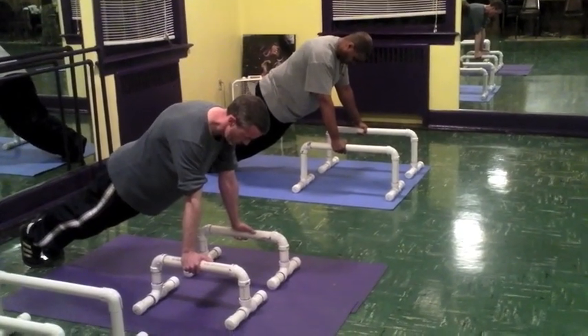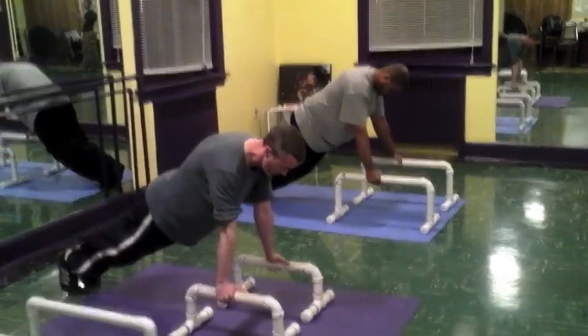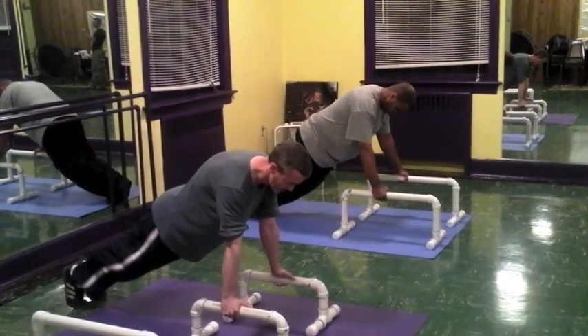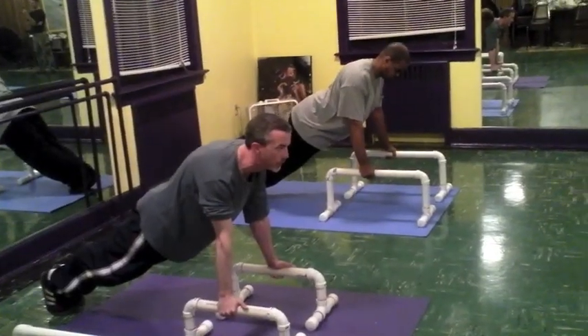Keep your gaze to the floor. Just a couple seconds more. Good. And relax.